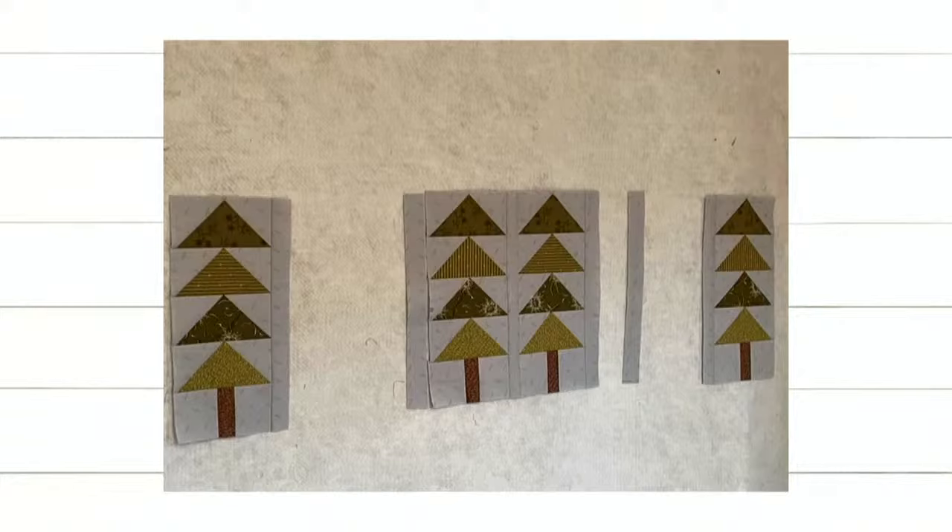Here's the thing — Deb's trees are all the same color arrangement, while my trees are in different order. I sewed mine pretty much in the same way too.